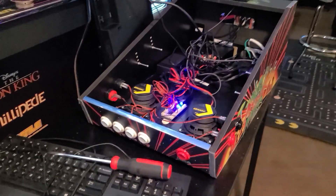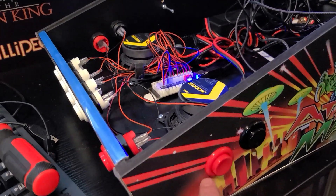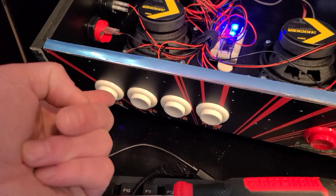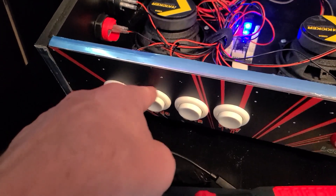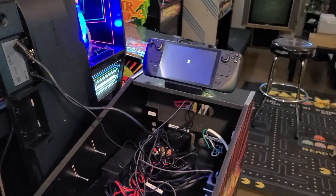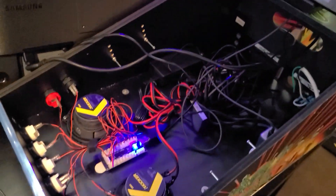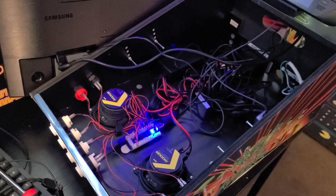I use Joy to Key to hook up all the buttons as you normally would: flipper, nudge, escape for exit. I'm only using VPX on this cabinet — escape for exit, the middle button isn't doing anything yet, then coin, play, and launch. Now I'll put the monitor on. The monitor is mounted on a bracket — it goes over those screws on each side, with four slots so you can move the monitor up or down according to your needs. I like it kind of low because it creates a false little illusion of depth to the playfield.